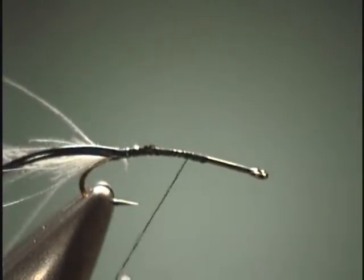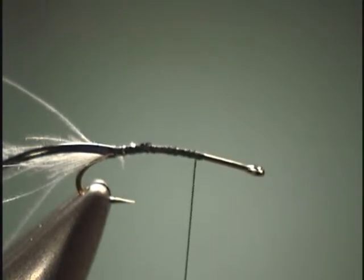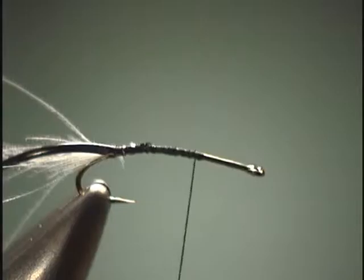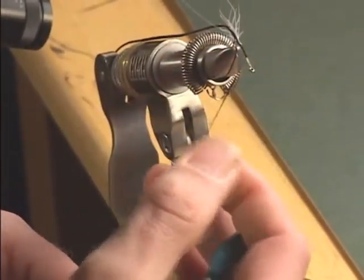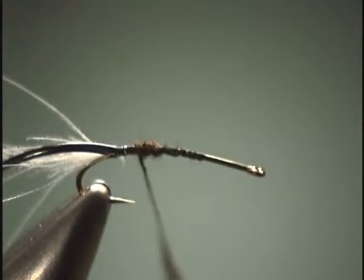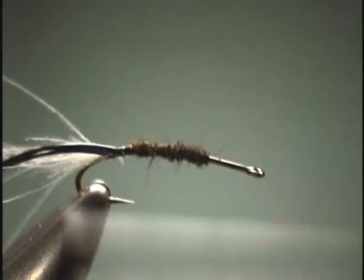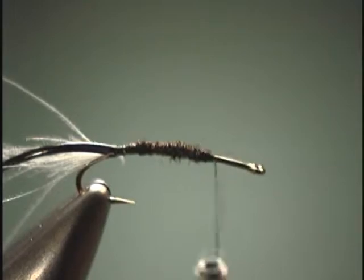Since we are tying this on a fairly large size hook, just so you can have a better view from this point-of-view camera, I am going to add an underbody so I can create a taper from the tail of the fly up to the thorax. To do that, I am going to be using some micro fly dry fly dubbing. We will just put a little bit of this dubbing on here. This is going to help us build up the underbody a lot quicker versus just doing it by thread. You can just take your thread and wrap over to make it even tighter.